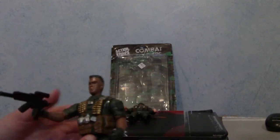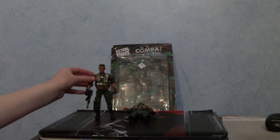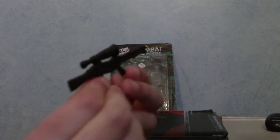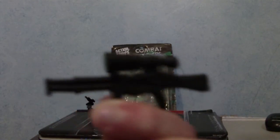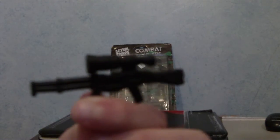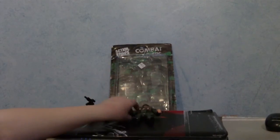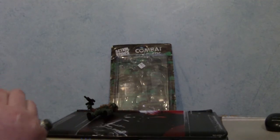Unlike other figures, these guys do hold their guns, which is alright. The other weapon is more like a sniper shotgun-looking thing — I don't know, this might be a real gun. I'm not really into armies and whatever; I just get these army figures for a laugh, because I don't play Call of Duty, unlike everyone at my school.